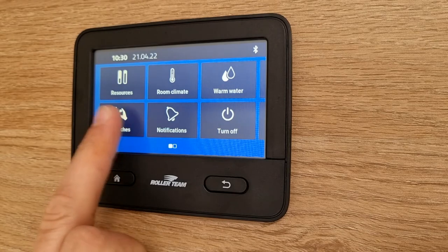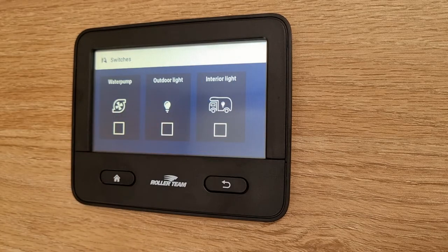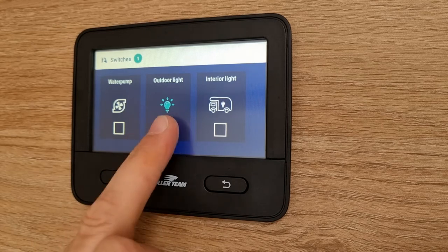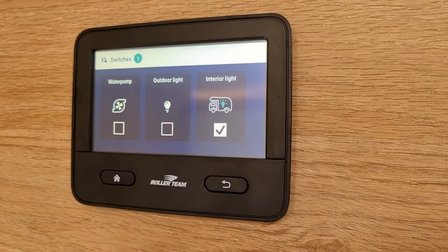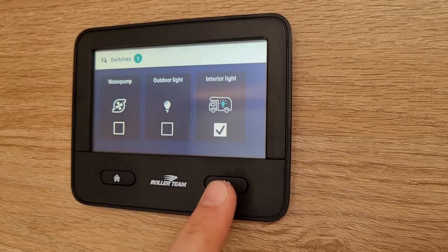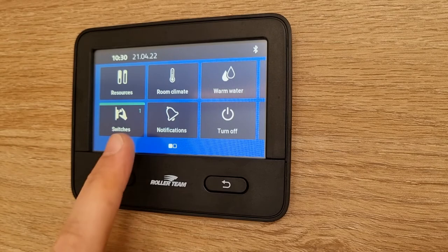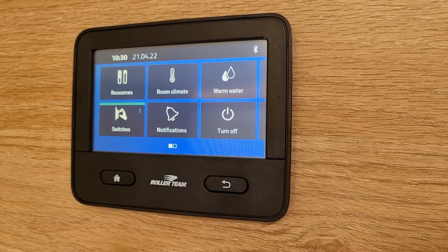Next you've got your switches on the bottom left hand side. If you click here you can see you've got your water pump. Press that when you're wanting to operate your water and we suggest switching it off when you don't need the water. You've also got your outdoor light in the middle and on the right hand side your interior lights. All the interior lights are independently switched throughout the motorhome. If you hit back you'll notice the green bar, which indicates that one of those switches are switched on.